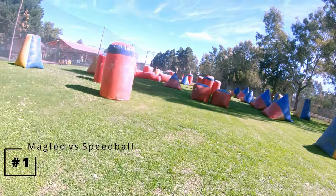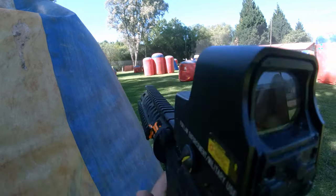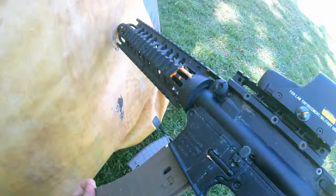The first thing you need to do to up your magfed or bushball gameplay is to play magfed on a speedball field against speedballers, as this is most probably the thing that will increase your reaction time the most, especially with reloading.